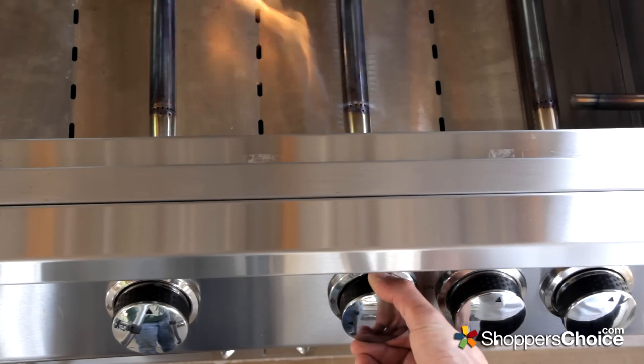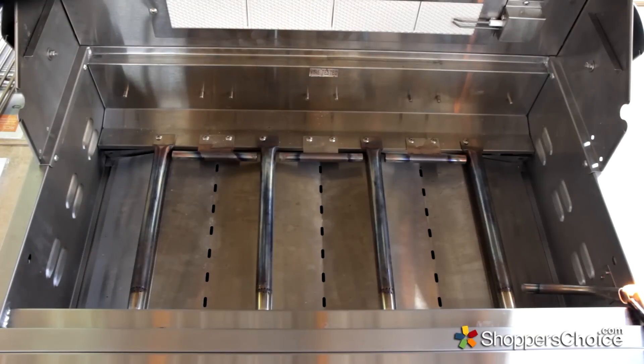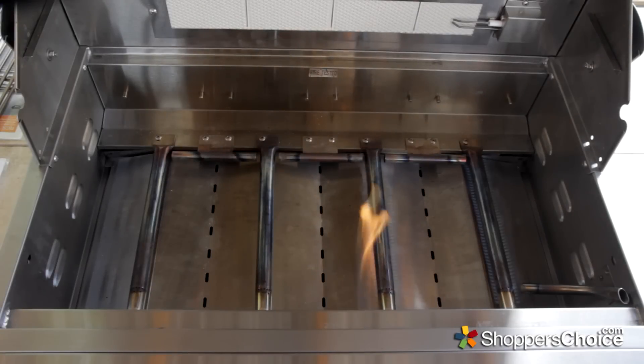The burners are lit with RCS's electronic SureStrike ignition, and for secondary ignition they have you covered with an installed flash tube. To ensure quick ignition of each burner, each has a crossover tube between them, which allows the burners to light off of each other quickly.